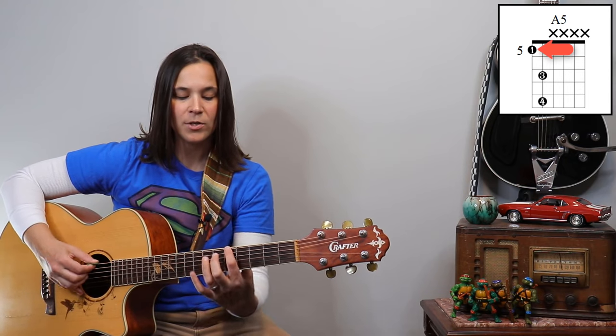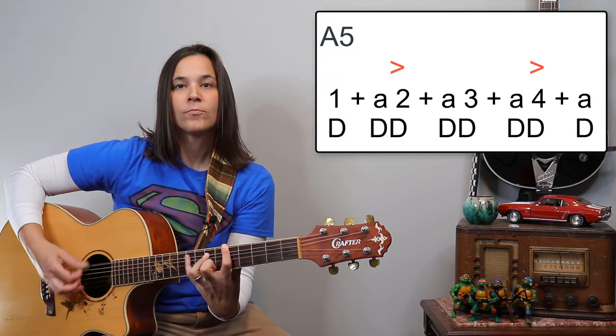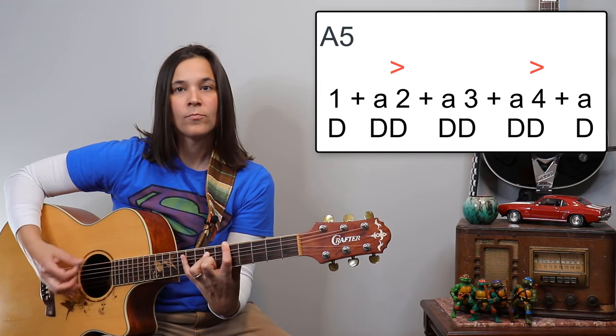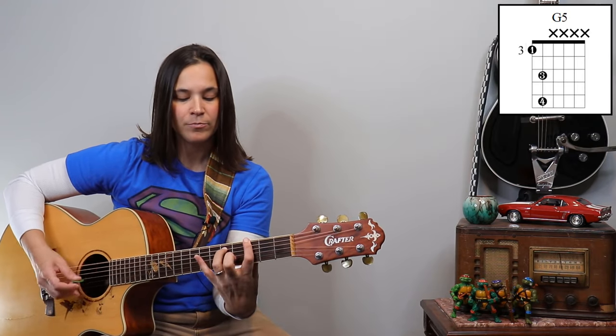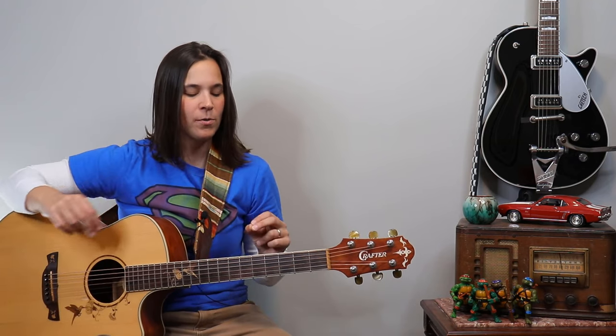Let's do it on an A chord — same thing. We're starting at the fifth fret, seventh fret. And on G, same thing. You're probably hearing this and thinking, 'Oh my god, I've heard this in so many blues songs!' It's a really, really cool thing, and it's a great way to have fun with the blues — adding this little bit of spice to your playing.